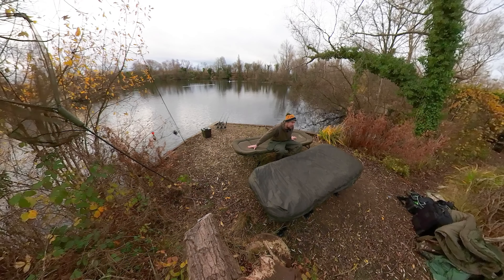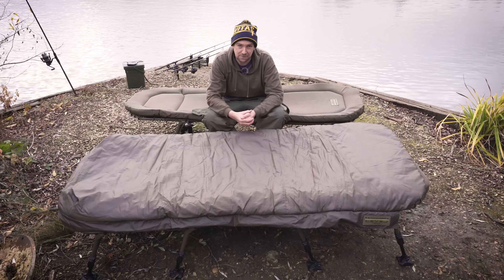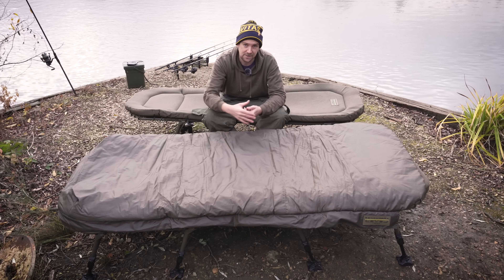Hello, it's the middle of December right now, but I was able to do a night underneath the stars last night without a bivvy. Because I've got a sleeping bag with a heating element inside it.